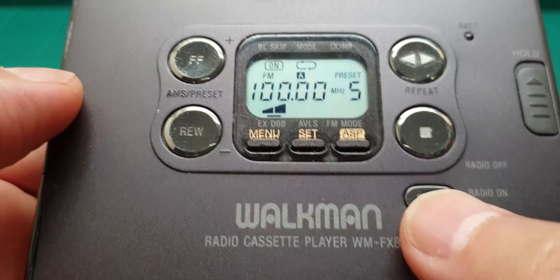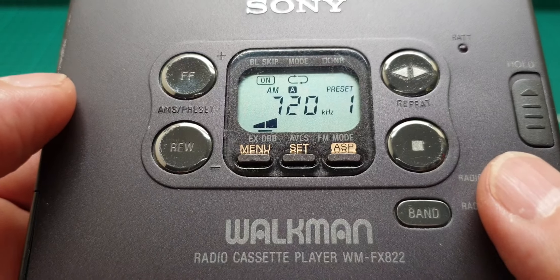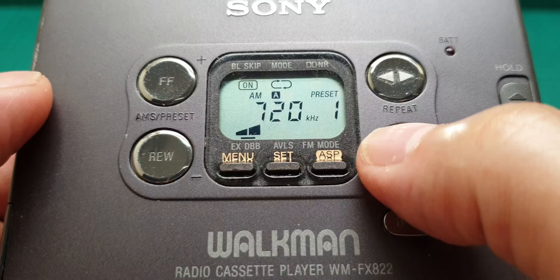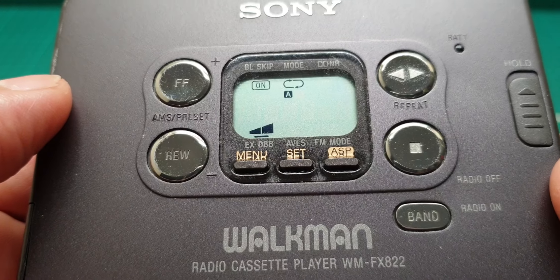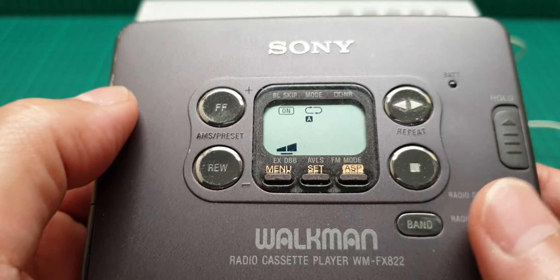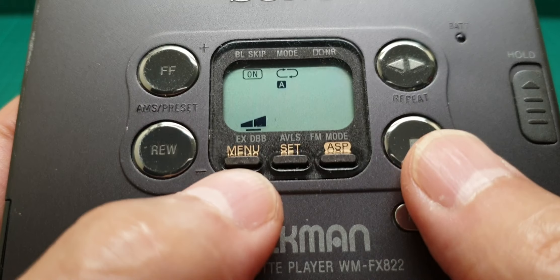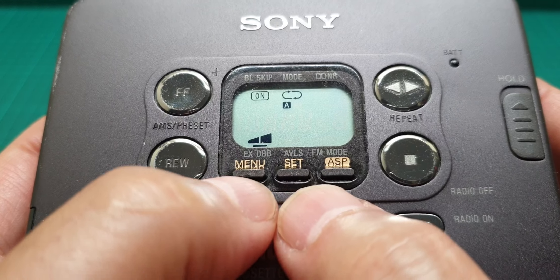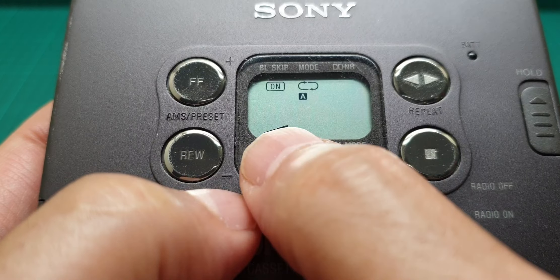To stop the radio, press stop and you are out of the settings and out of the radio. In order to select any of the settings, you press menu.